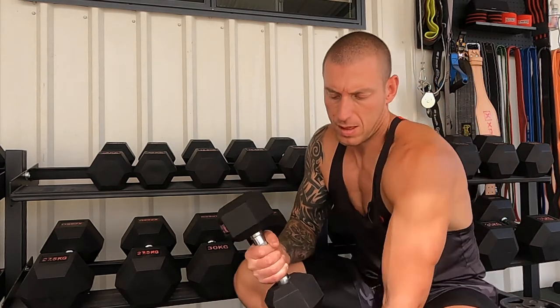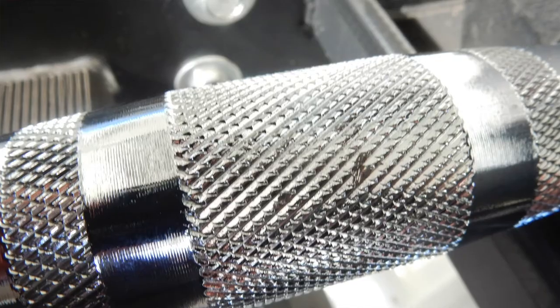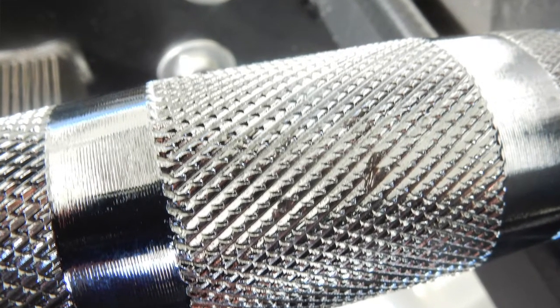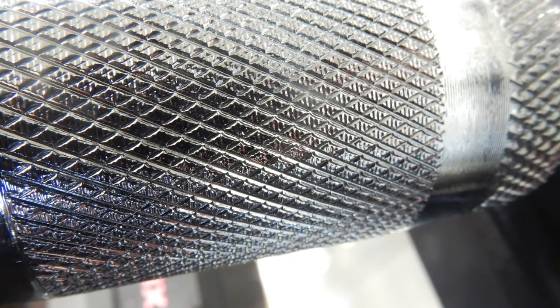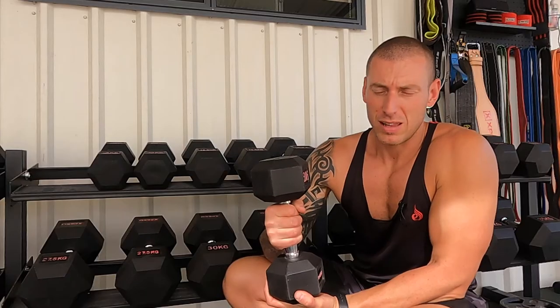Rubber hex dumbbells are conventionally hexagonal, as the name suggests, which has a couple of benefits. Number one, they don't roll — you can drop them on the ground when you're training and they won't move, they'll just sit on one of the edges. They're easy to stand on the bench or on your knees when doing a bench press. They've got no rough edges, they're fully rubber encased, and they've got pretty good knurling — not too aggressive but the handles are knurled. The handles have a thinner diameter on the outside.